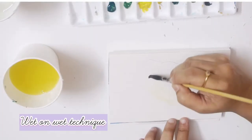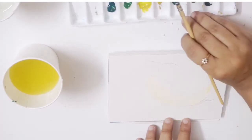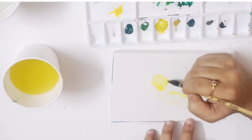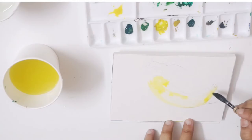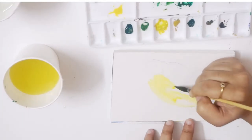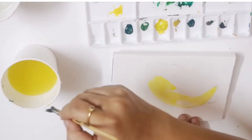I'm using the wet-on-wet technique here. After I've done my first wash, I add in the lightest yellow while the paper is still wet. You could also add a lot of water to the pigment to dilute the paint to the lightest shade. Also make sure to leave the white gaps and not cover them up with paint.